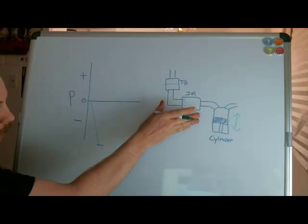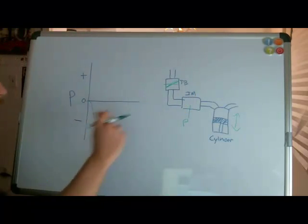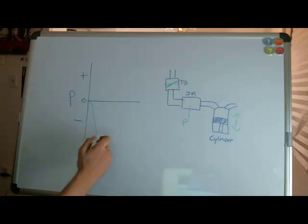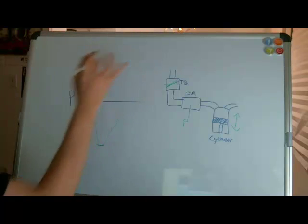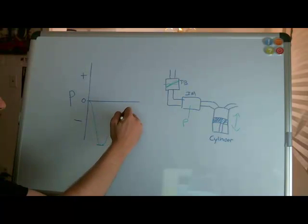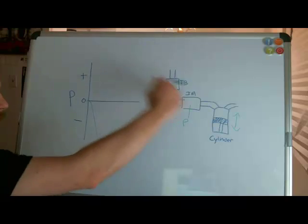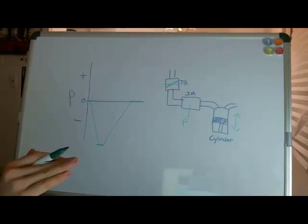As I start opening the throttle and putting gas on, the system becomes more open, so that effect is lessened and my pressure increases. In a naturally aspirated engine I'm never going to get to positive pressures because I don't have a mechanism for pressurizing over atmosphere. The maximum I can get — if the throttle is completely open — is zero, which is atmospheric pressure.